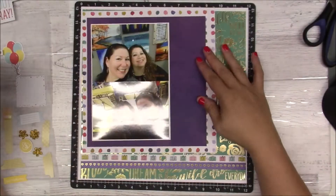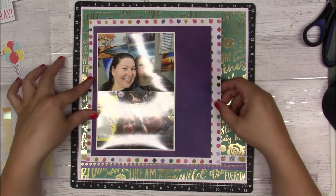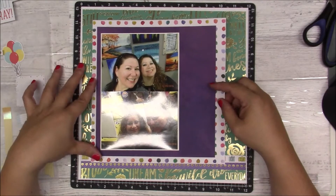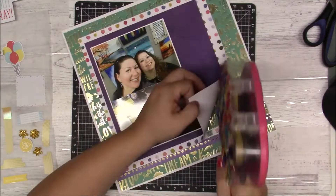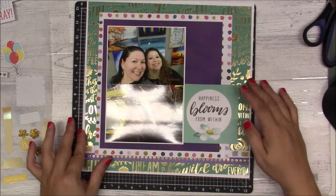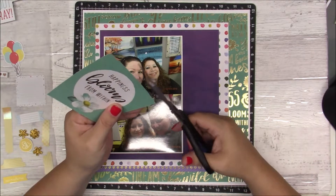There we go, it's a little crooked but that's okay — what I'm looking at looks even, so I might trim it later. Anyway, there's my photos on that big block with all the layers.